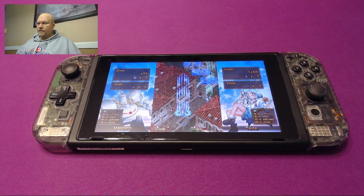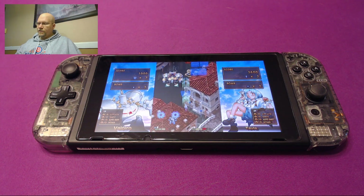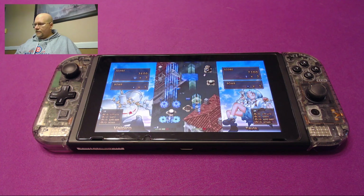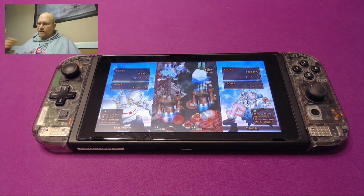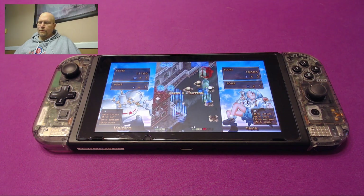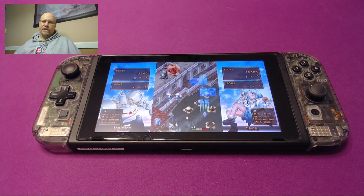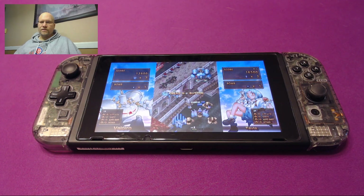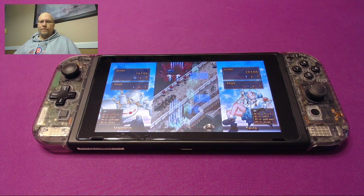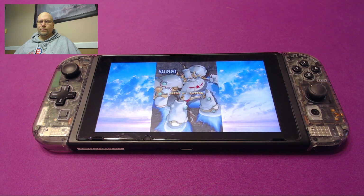If you'll look, this is Gunbird 2. It's a vertically scrolling shoot-em-up game, one of the greatest games ever, by the way. But if you'll notice, there's a lot of wasted screen real estate on the left and the right here. That's what happens when you resize a vertical aspect ratio game onto a horizontal screen — you get what you think is the proper dimensions, but you lose out on just a ton of usable space.